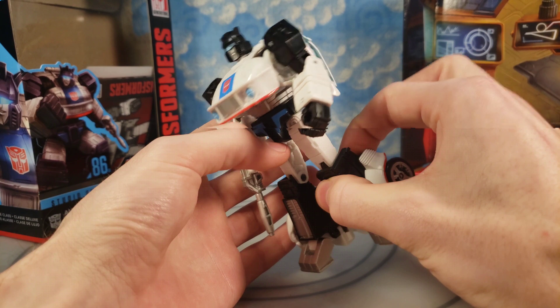Here he is with Netflix Bumblebee, another character that was in the movie alongside him. Here he is with Siege Red Alert — I know he wasn't in the 86 movie, but just another size comparison for the lineup. And then here he is with Hot Rod, of course. They definitely shrunk him down even though he's a deluxe — he is deluxe size that they sold as a Voyager, but he is on the smaller side of the modern deluxe. Here he is with Creo Jazz, which was my only G1-style Jazz for a long time.